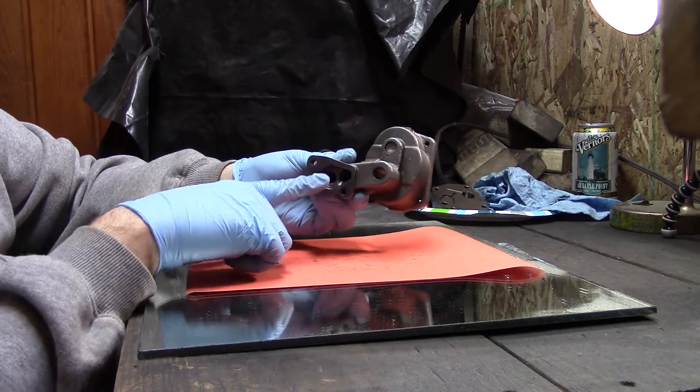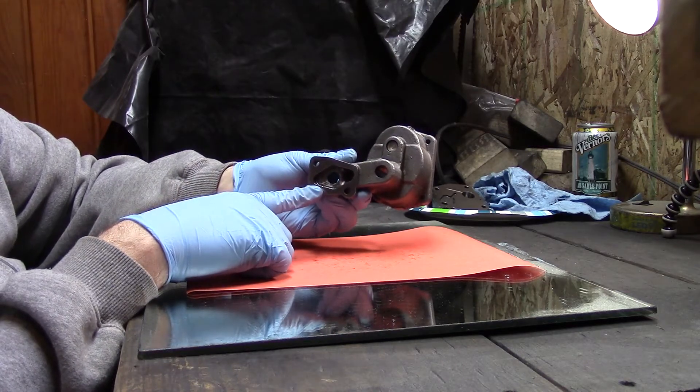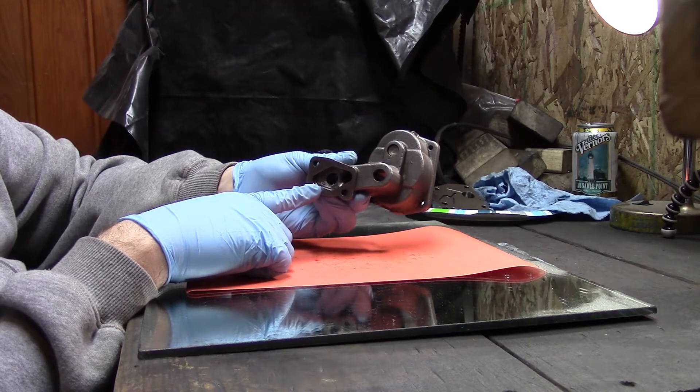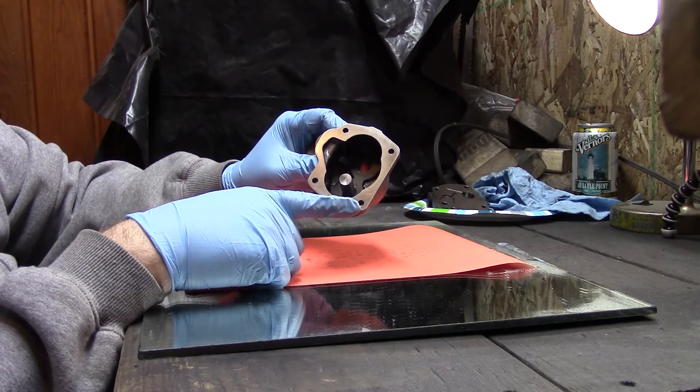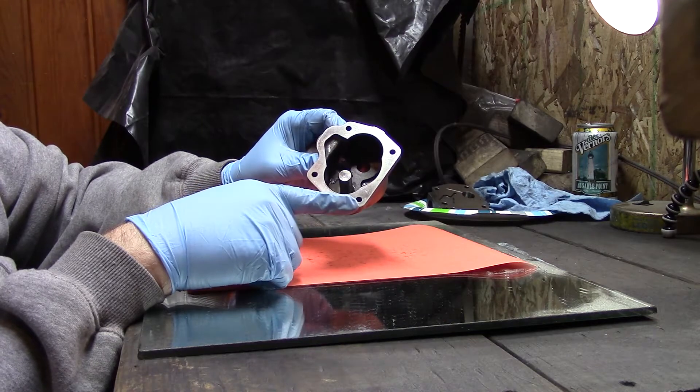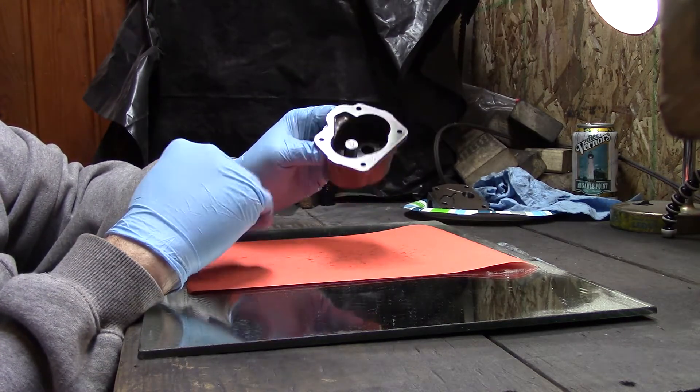For this smaller end I just used 220 grit and finished up with 1000 grit. But for the larger ends, I started at a lower grit — I think I went down to 60 or 80 — and worked my way up. I'll go into more of that later.